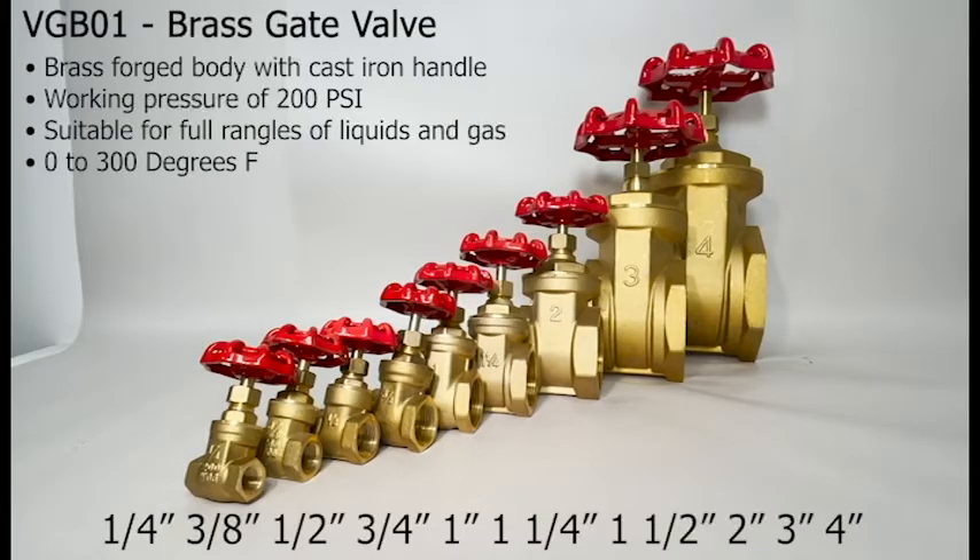The gate valves are also available in brass, SKU VGB01, in sizes quarter of an inch, three eighths of an inch, half an inch, three quarters of an inch, one inch, one and a quarter inch, one and a half inch, two inches, three inches, and four inches.